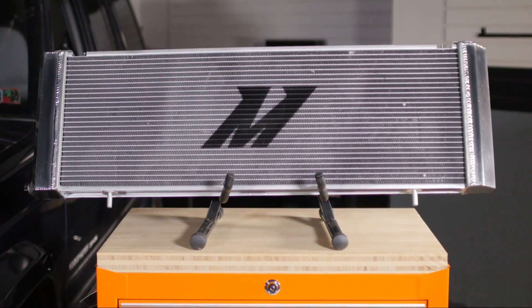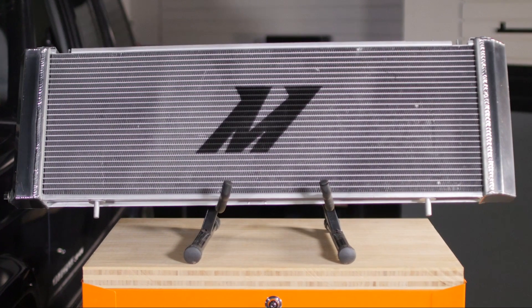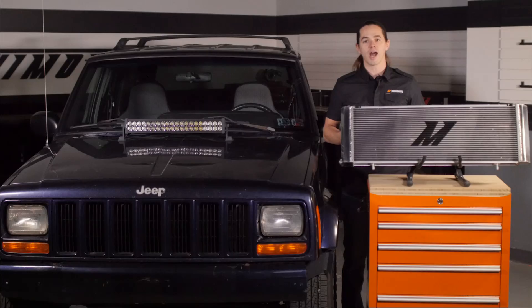The increased cooling performance of this radiator makes it an excellent choice for Jeeps that see a lot of towing, heavy loads, or simply operate in hot climates.